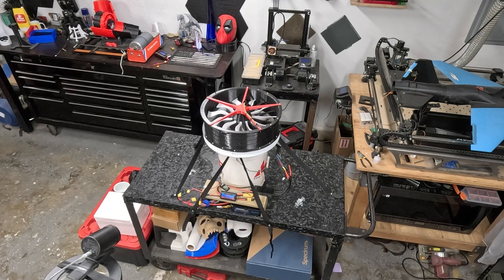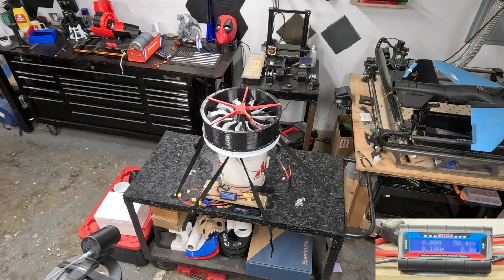Mic check, test one two. This is a test of the 10,000 milliamp 48V setup on the 340mm EDF.